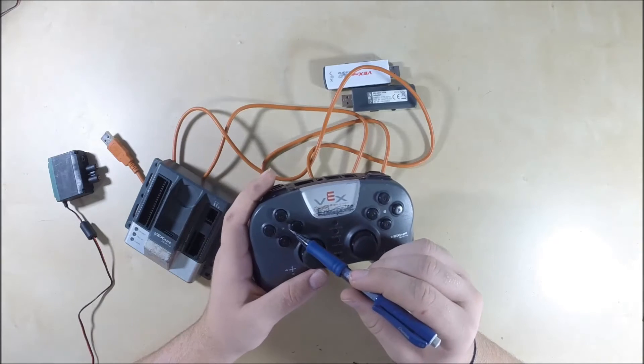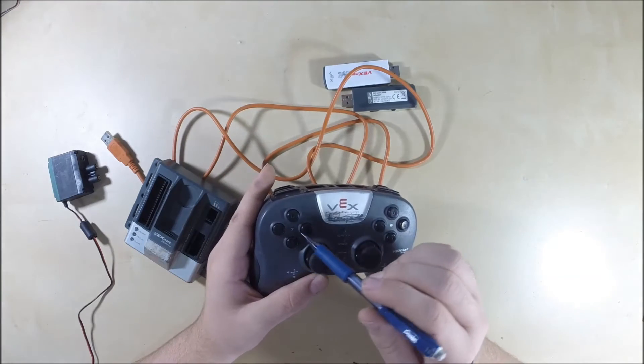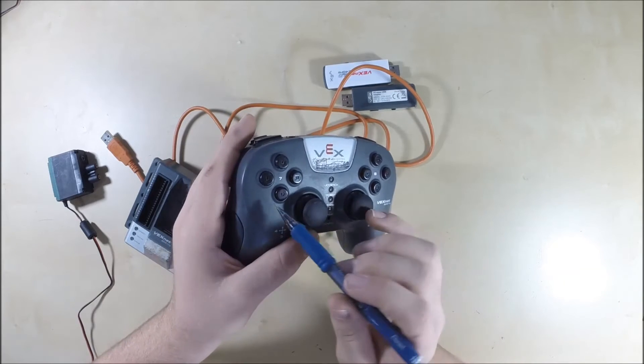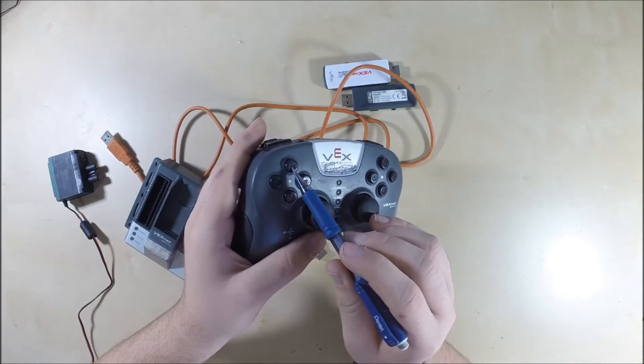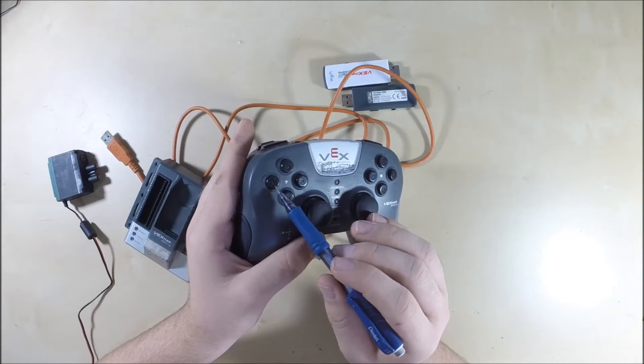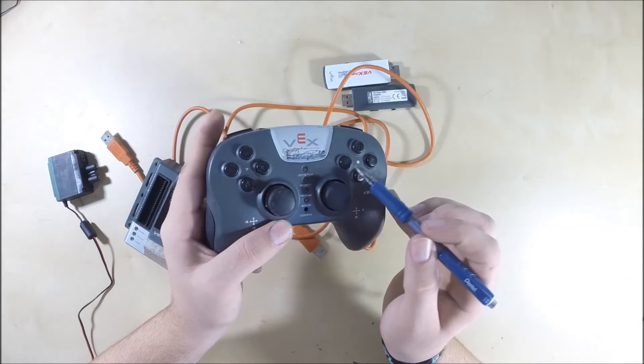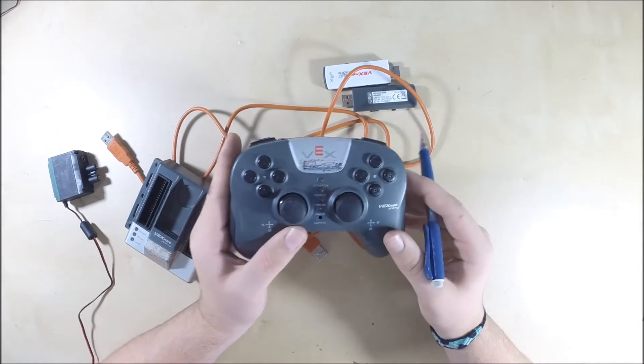Then here's a tricky one: channels 7 and 8. Channel 7 is all four of these buttons — an up button, a down button, a right button, and a left button. Channel 8 also has a down button, an up button, a right button, and a left button.